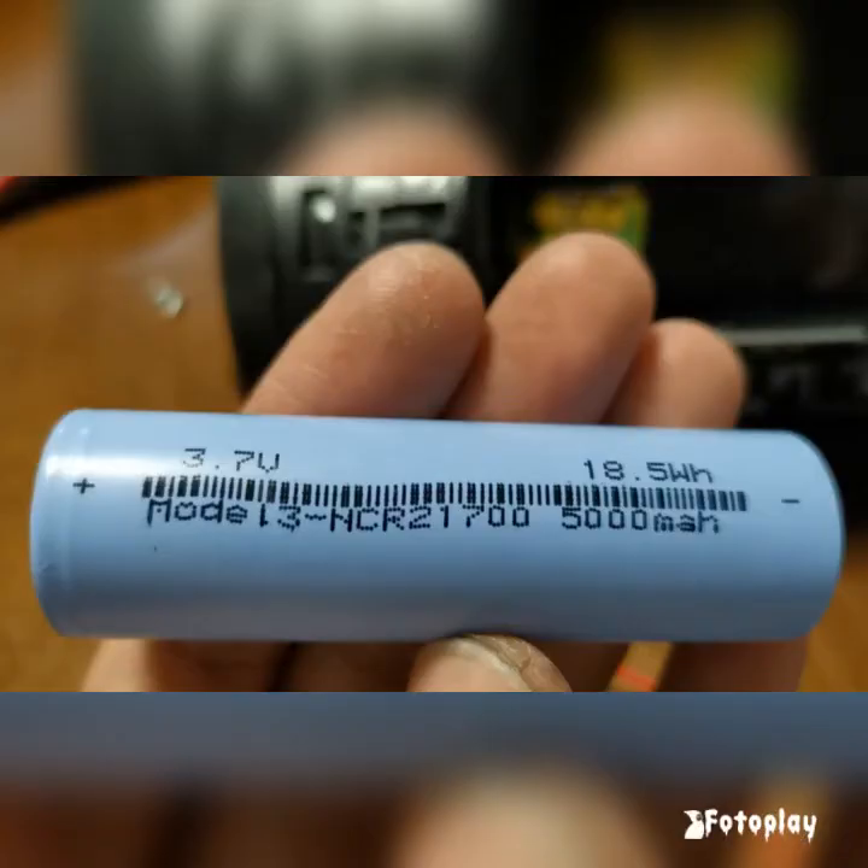You might want to ask why I went for a 21700 instead of an 18650 lithium ion battery. There's actually a reason for that and I'm going to explain later on.